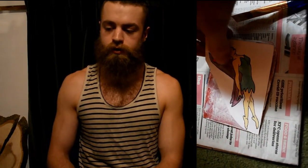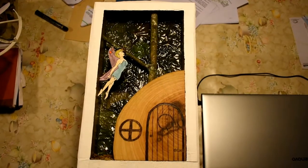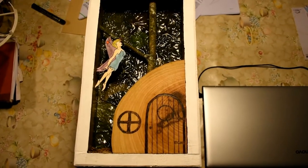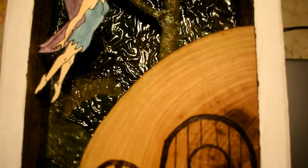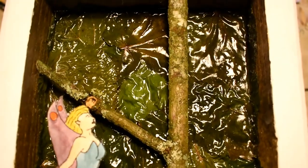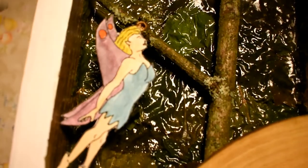I then glued that to a piece of cardboard, and I cut that out and glued it to the piece of cork. Thank you.